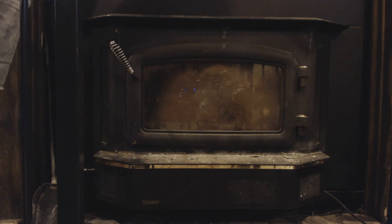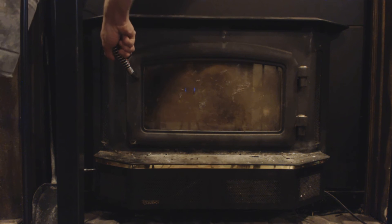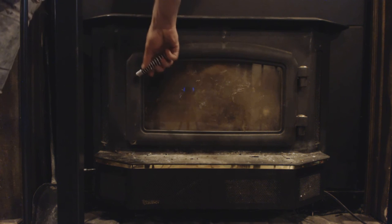Hey guys, this is the AC Service Tech. Today I just wanted to go over how to clean a wood stove — kind of clean the ash out without getting any ash in your house.